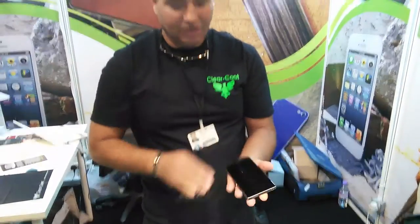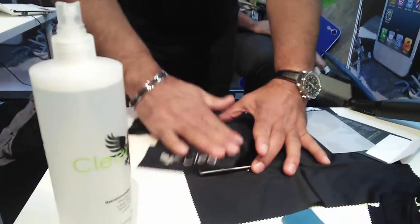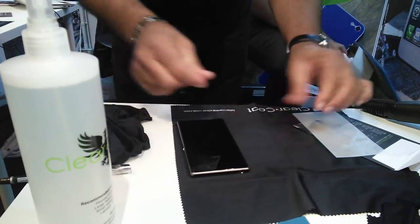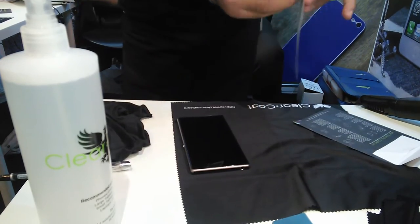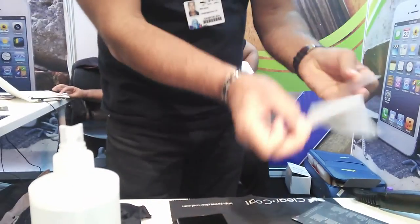My name is Mike Courtney and I'm installing this Xperia Z1. We're going to do the screen, and it's very important to clean the screen. This is the film that we're putting on — it's all made in the U.S.